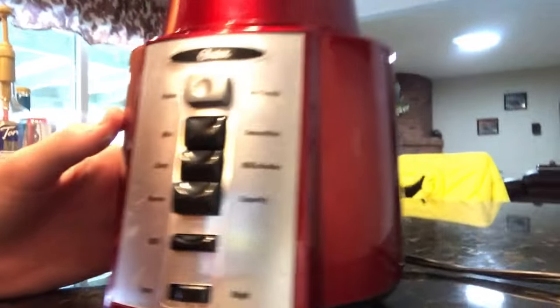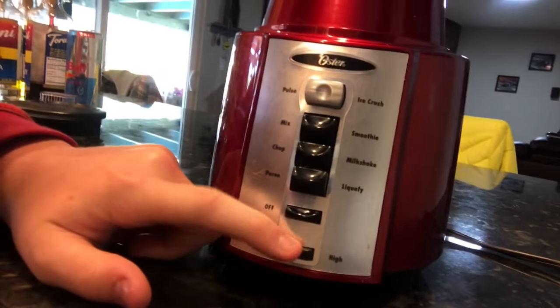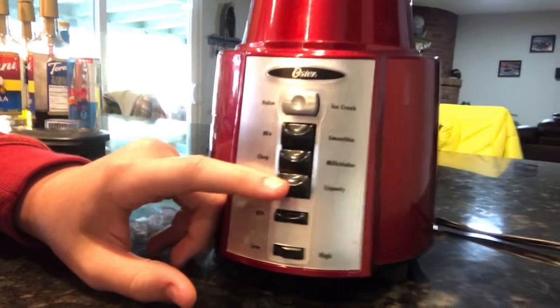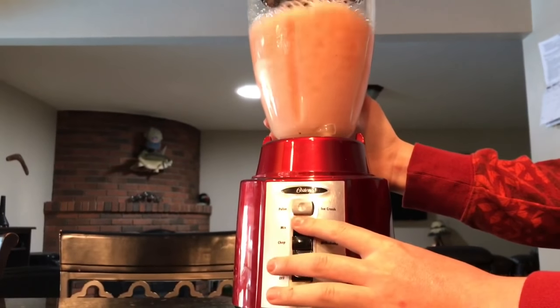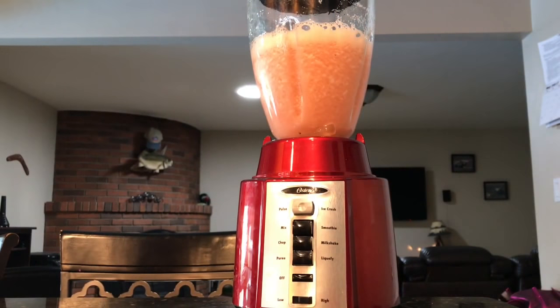Now that we have this right here, we're going to lock this in here — there it is. There's the mixture with the ice, and here we go. The blender has settings: Ice Crush, Smoothie, Milkshake, Liquefy, and obviously an off button — we have it set to high. We're just going to do Smoothie because we don't want it super liquidy.